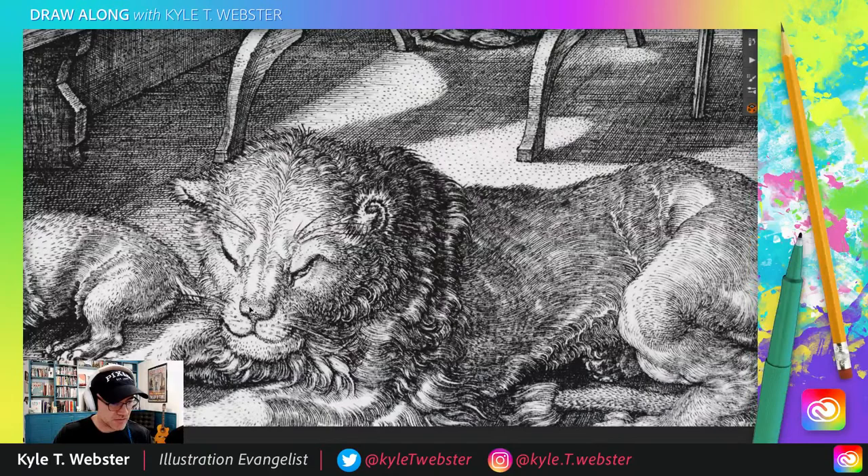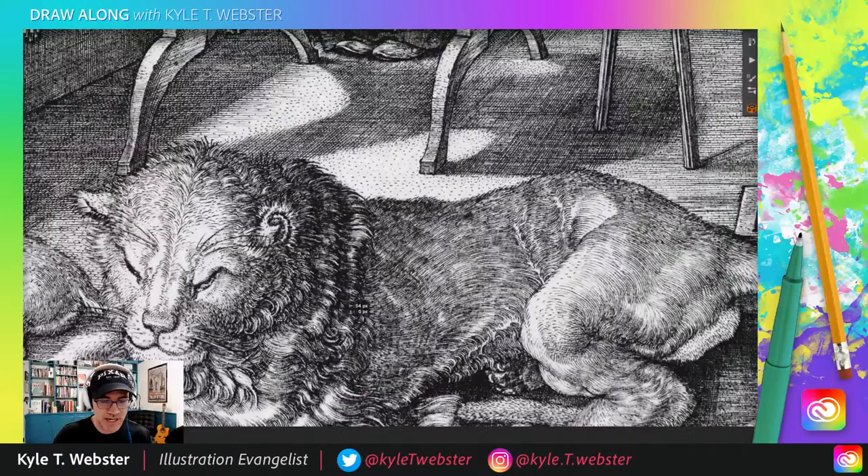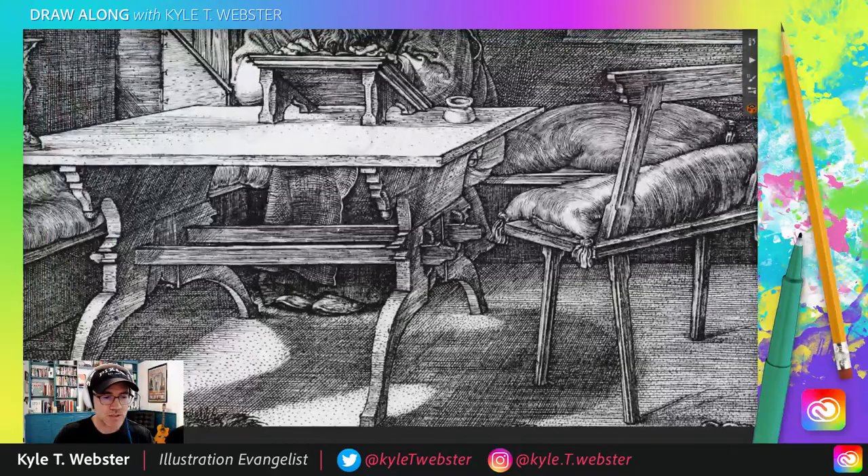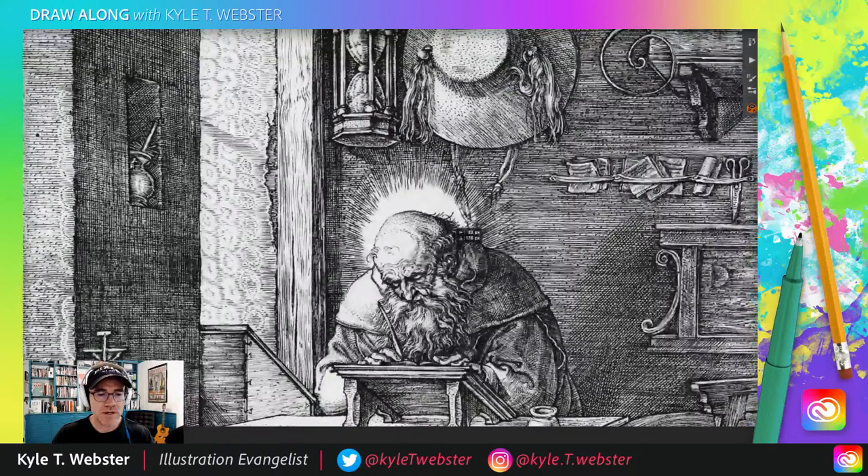Look at this lion — that fur is crazy. Just a lion and a dog, you know, typical things you'd have lying around the house as pets. He always signed his name in such a unique way — he's worked it into the art. The A and the D right there. Very cool. Check out Dürer if you're not familiar with him — D-U-R-E-R. Quite the artist, quite the draftsperson.